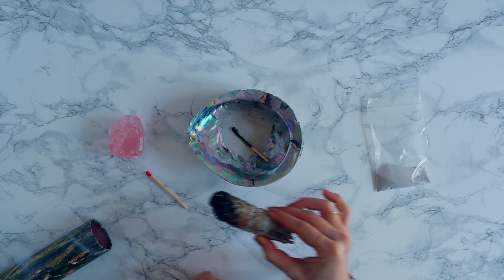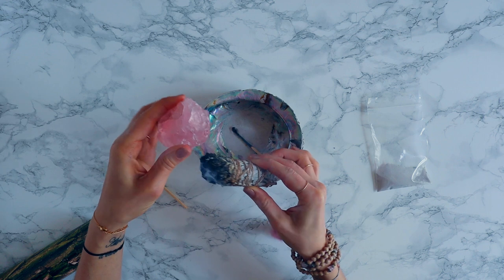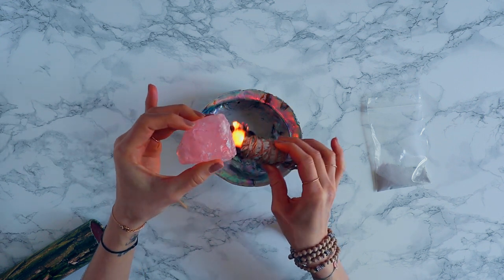If you want to smudge yourself or another person, wave it gently from the crown chakra to the root chakra. If you like, you can repeat the intention you set or also an affirmation.